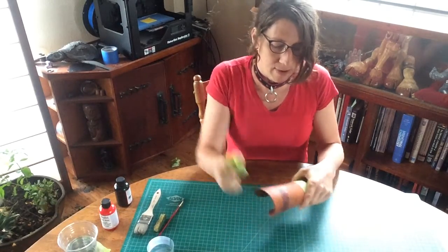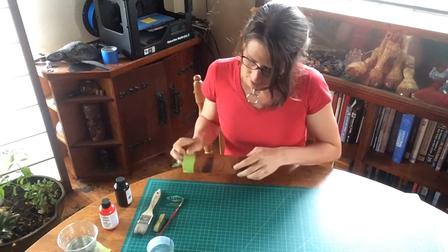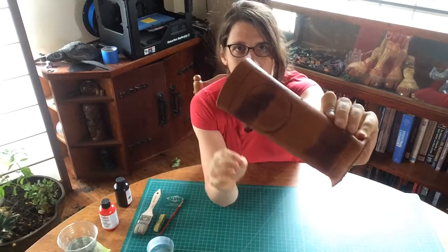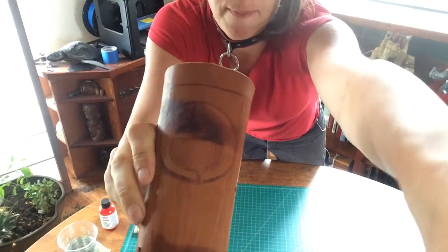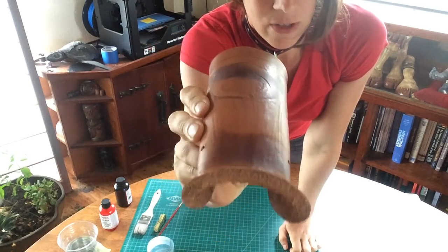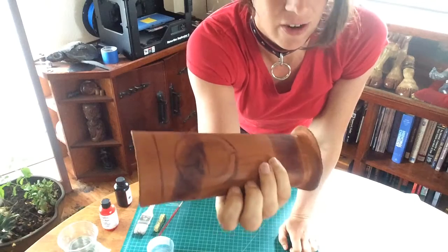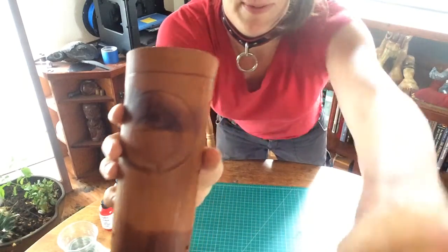We're gonna pull the tape off and just see what we have here. One thing I want you to notice is I stuck this in front of my heater — and you can see it's burnt. You never want to leave it in front of your heater for too long because you can burn it. It's still gonna be fine, but it tends to harden the leather and also makes it more brittle or susceptible to cracking.